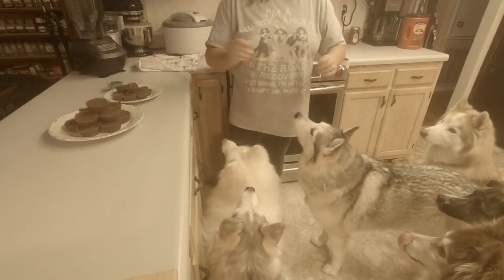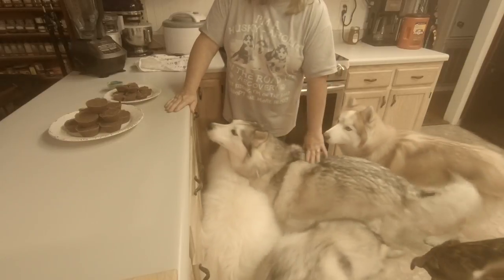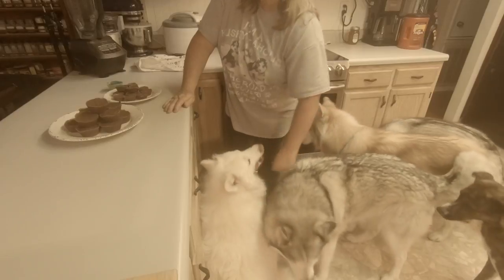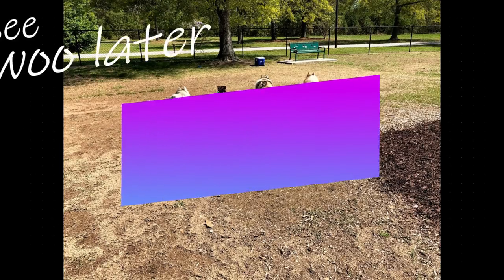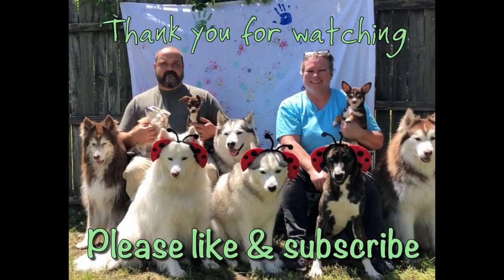You don't have to be perfect about it — you can see the imperfections, but that's just part of making treats. And as you can see, the dogs don't care; they still love it. So thank you for watching Growing Up Husky, and I hope you guys enjoy making these treats. I hope your fur kids love them as well. We will see you later — bye-bye!